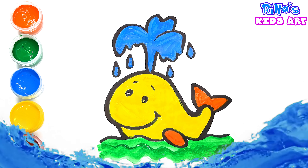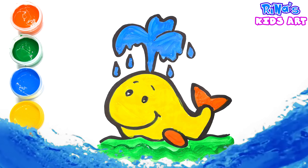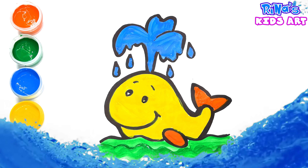Do you guys like my whale? Write me about it in the comments, like, subscribe to my channel. Goodbye.